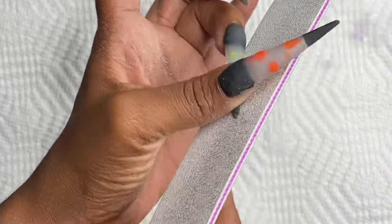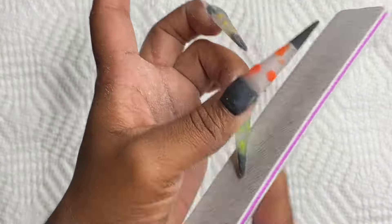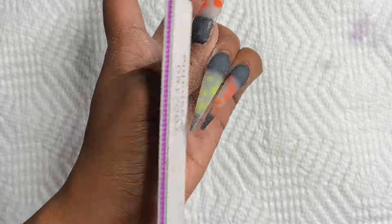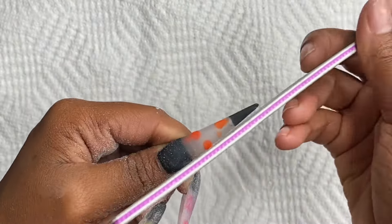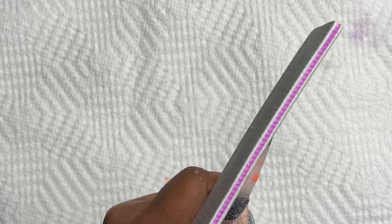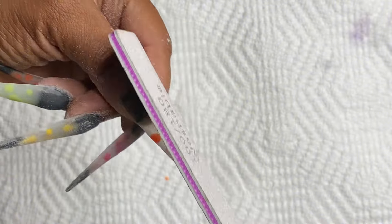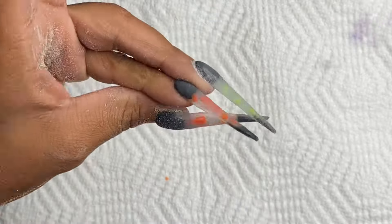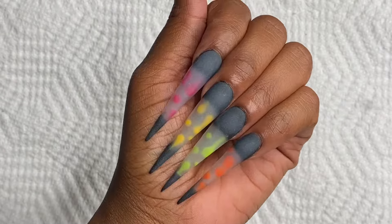Give yourself grace, give yourself time, and enjoy the process of getting better. Nothing beats the process. Once you get good at laying foundation and laying acrylic, you're already in the door — enjoy it, don't rush it. Take it step by step. I hear people say practice every day, but it's up to you. I don't do nails every day — I need breaks from life and from nails. If you want to practice every day, go for it. If not, make a schedule for when you will practice.